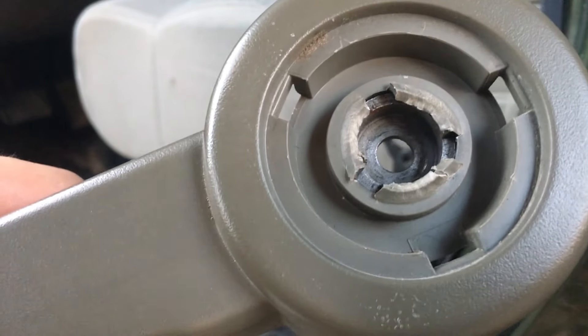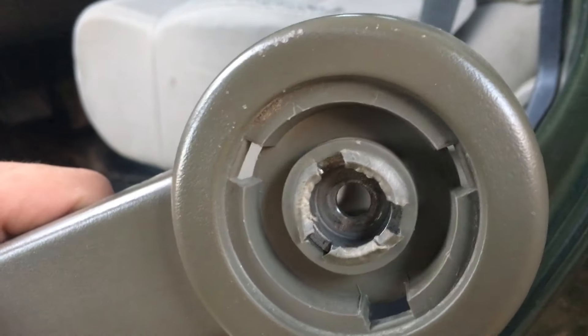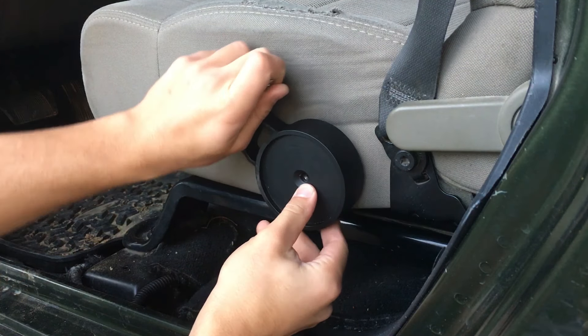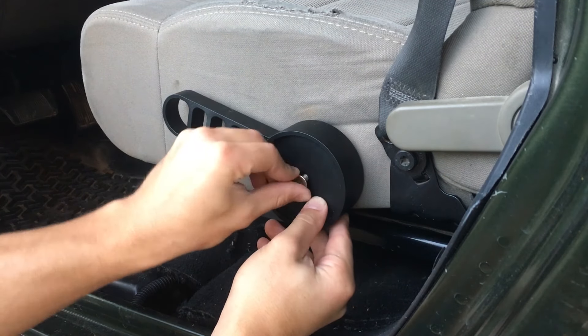Now here's a good look at my problem — I think the previous owner of the Jeep just put way too much pressure on this thing and stripped out the plastic and made it pretty much useless. Now the final steps of the install are pretty simple: just line up the handle, insert the new bolt and tighten up with the T46 bit.